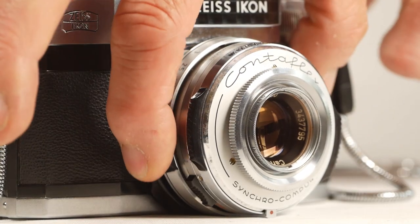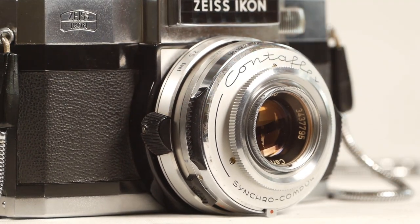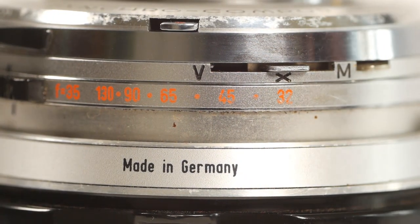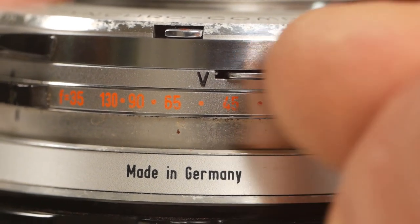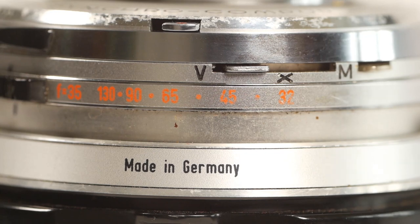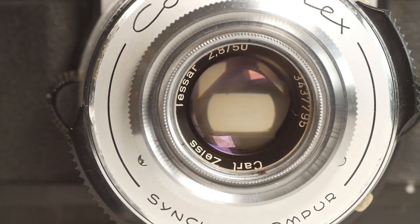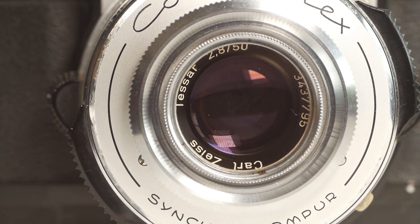And finally we get to the focusing ring at the back, which has these two plastic grips making it really nice to use. Actually there's still one control left on the lens — on the underside we have the self-timer. If I move this lever into the V position, it's reasonably tight because you're winding the self-timer spring. Now when I release the shutter it will sound like it's taken a photo, but that's just the leaf shutter closing and the mirror going up. The shot itself happens about 10 seconds later.